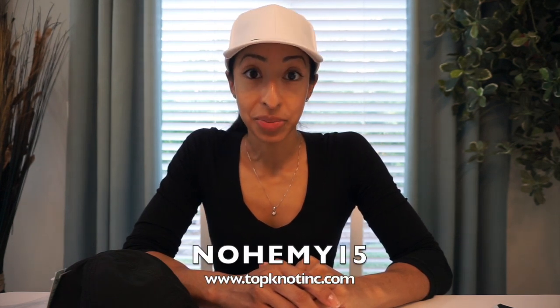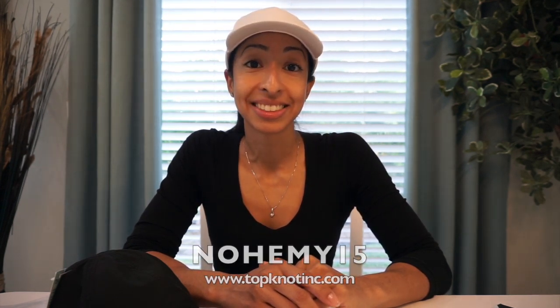If you guys are interested in buying a Topknot, they did provide me with a discount code. Use code Noemi15 to get 15% off your entire order. So that's a wrap for this unboxing video — I hope you guys enjoyed it. Don't forget to like this video by giving me a thumbs up and subscribe to my YouTube channel. I upload videos every Monday, Wednesday, and Friday. Until next time, bye guys!